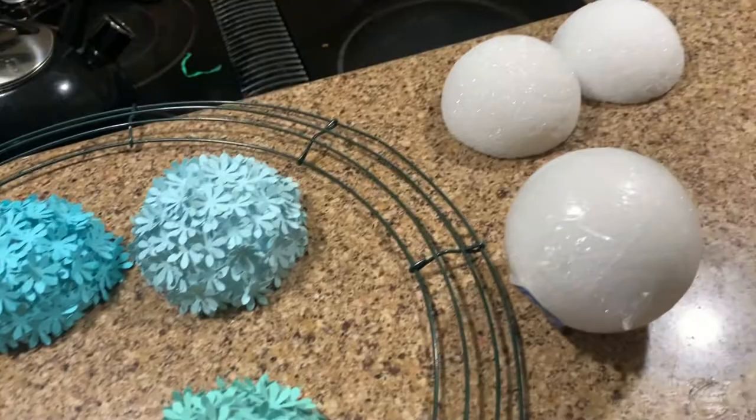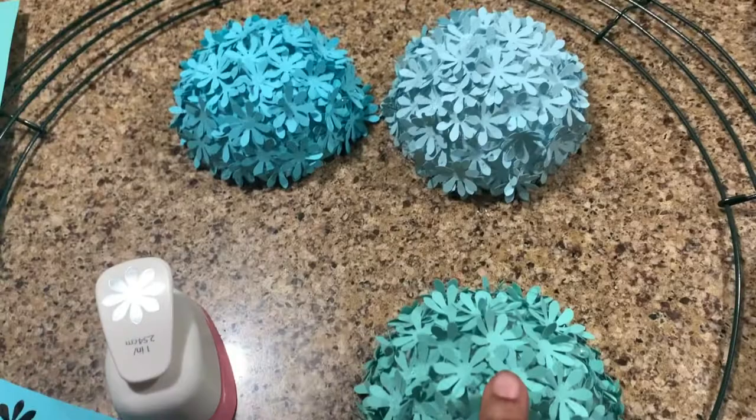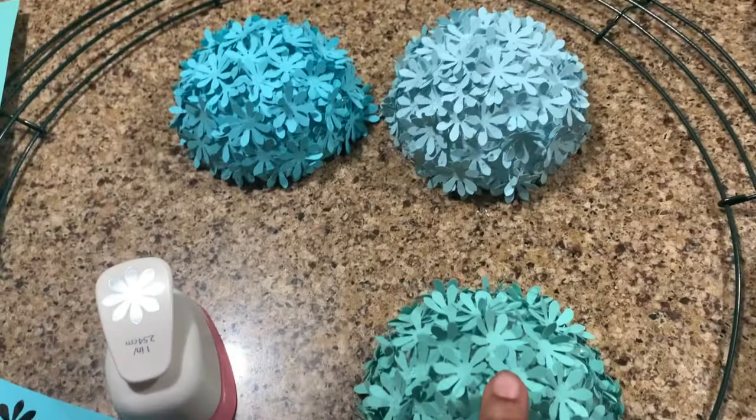So this project I found on Pinterest is a wreath. Never thought I'd make a wreath, but you take some paper with this paper cutter and you make it look like a flower. This is going to be a hydrangea and I just put them all over.